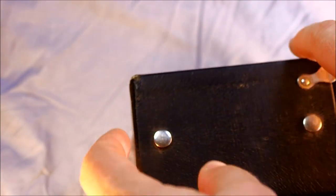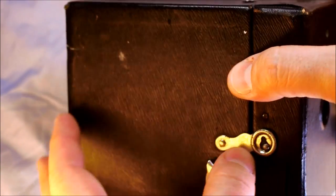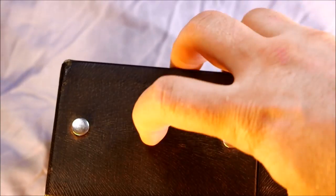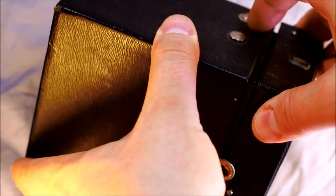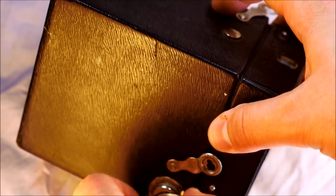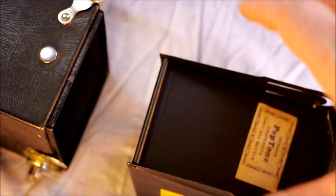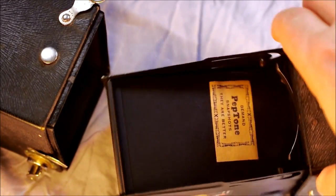To get into the camera, slide both locks so that the pins are in the large openings. Then through the magic of editing, it's open. You also have to pull out the film advance knob. And here we are inside the camera.